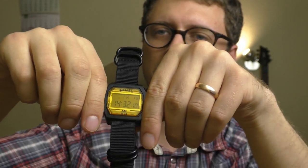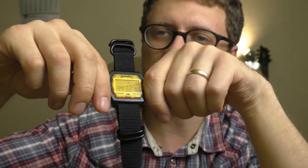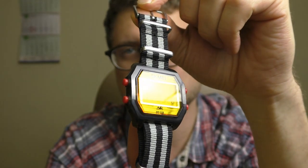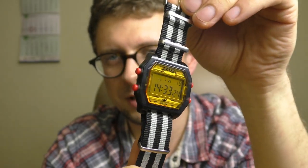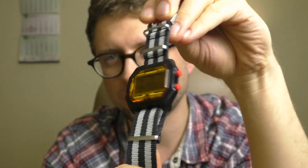Now it looks kind of cool. But imagine without those red buttons — it would look amazing. It's personal preference; I kinda like those buttons but sometimes it looks a little bit like a kid's toy. You have to have a special mood for this watch. And this NATO strap fits pretty much any watch — any watch looks good with this strap in my opinion.